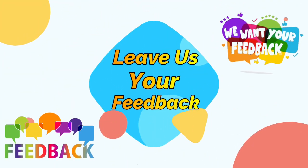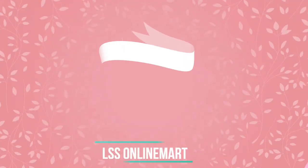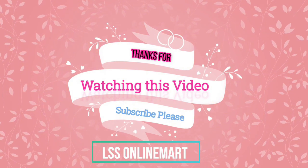Leave us your feedback. Thanks for watching this video.